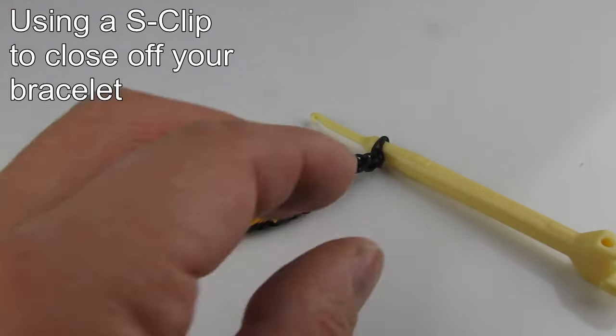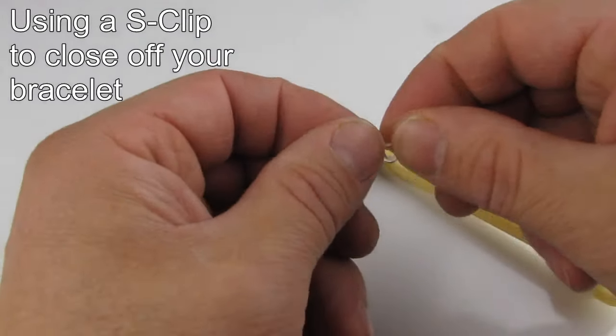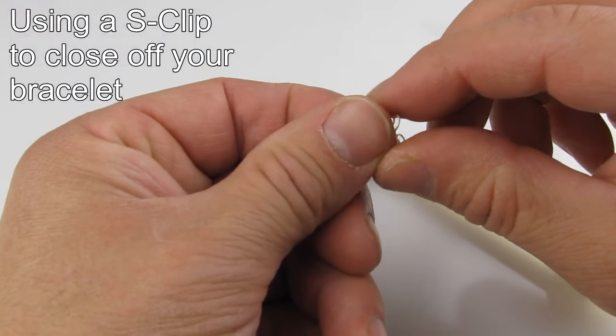Hello and thank you for choosing our video. In today's video we will be using an S-Clip to close off our bracelet.